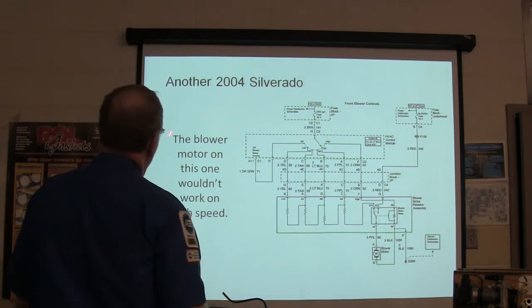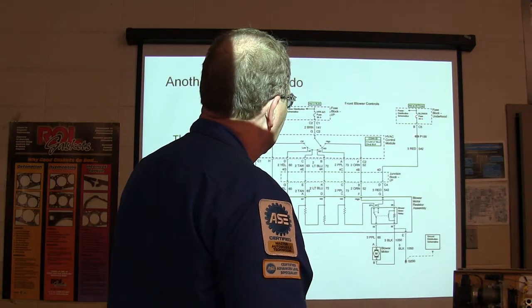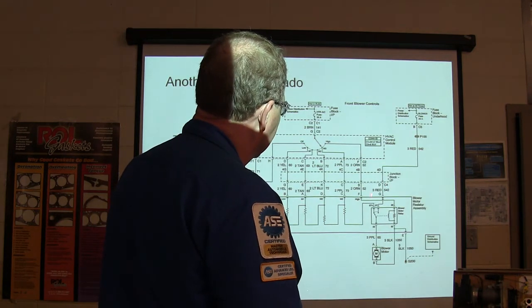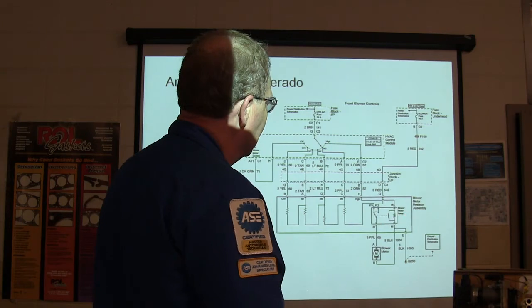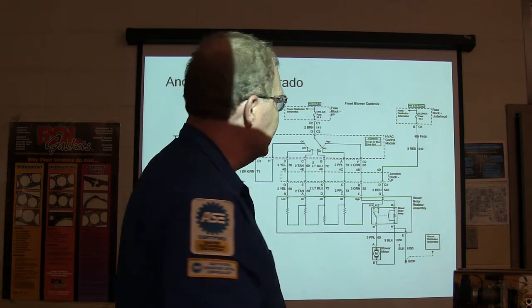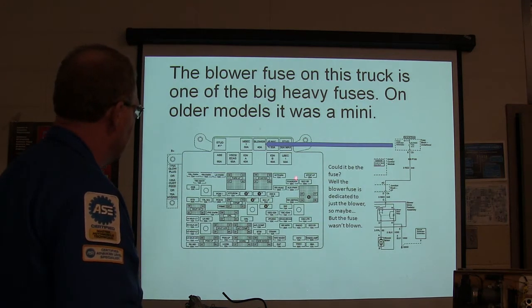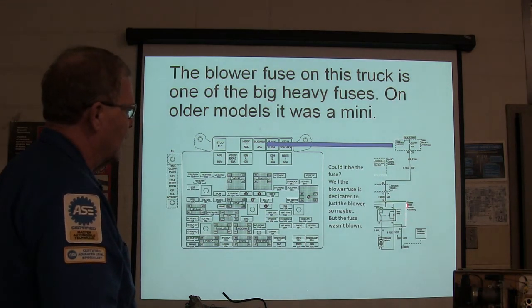On this 2000 Ford F-150, the blower motor would only work on high speed. The high-speed circuit uses its own fuse because when you get to high, it energizes the blower motor relay which pulls power directly to the blower motor, bypassing the resistors. On the older trucks, a small mini fuse does that job. This one uses a big maxi fuse. The blower fuse was dedicated to just the blower, but the fuse wasn't blown. The relay is actually built into the blower resistor assembly.